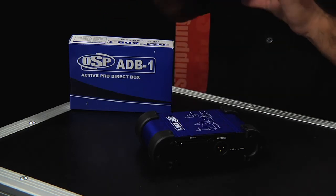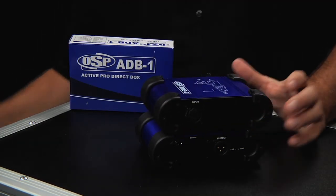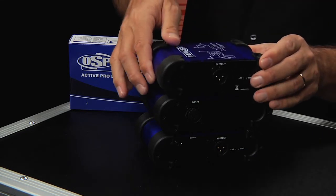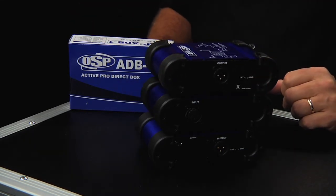The ADB1 is one of a family of direct boxes that are designed to stack together and be convenient on the stage as well as in the studio.